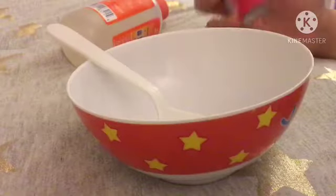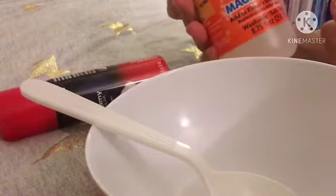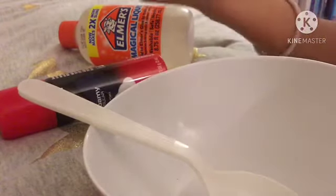First we have foam and the glue. The activator — magical liquid, that's the activator. Anyway, let's pour in the other ingredients.